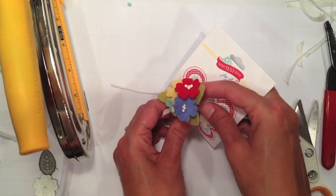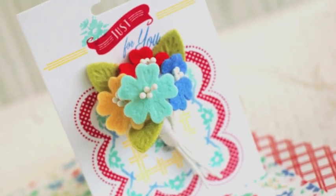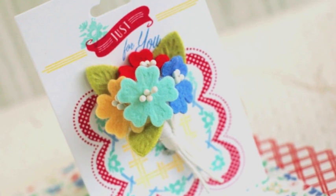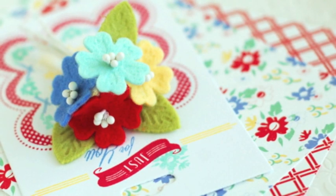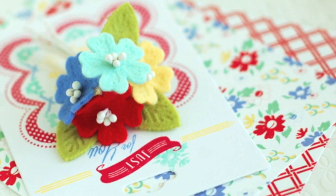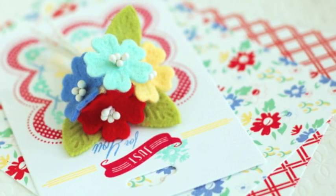A little tricky to get that in there and turn it securely closed, but not too bad. So there is our little felt posy — something similar to what the ladies in the 1940s might have put together to dress up an old hat or an old dress, just to give it a new little spark. Thanks for joining me. I hope you enjoyed this little project and I hope you're enjoying the Stamp Affair day as a whole. I'll see you around on the forums.